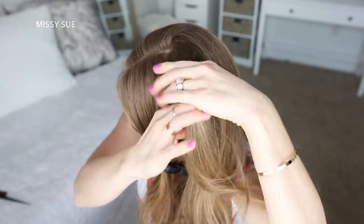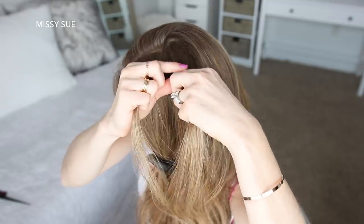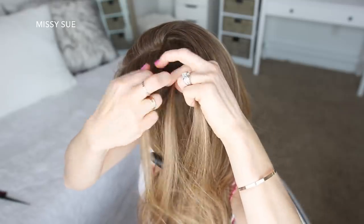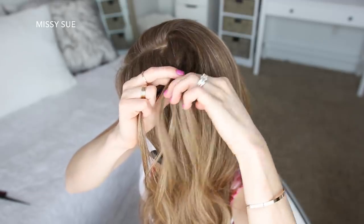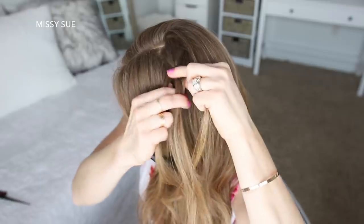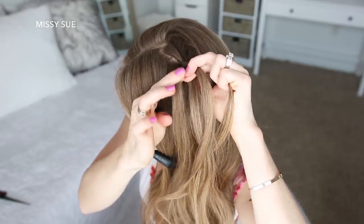I'm dividing it into three sections and creating a French braid, so I'm going to cross the right strand over the middle, then cross the left strand over the middle. Now I'm going to cross the right strand over the middle, pick up a new section of hair and cross it into the middle strand, then cross the left strand over the middle, pick up a new section and cross it into the middle strand.